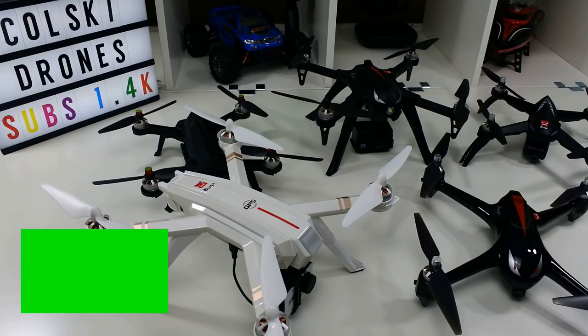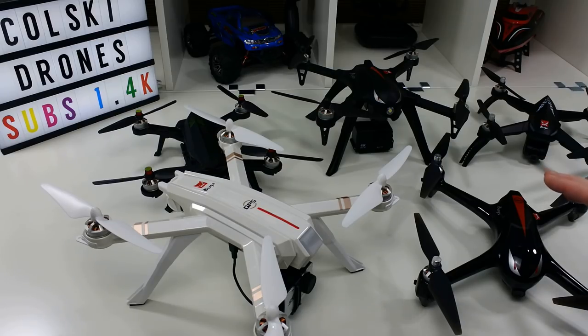Welcome back to Coalsky Drones. Today we're going to have a quick revisit of the Bugs series — which bugs is best for you. The MJX Bug series is a proven winner; they make very nice drones that fly really well, have decent flight time, and some have cameras, some don't.